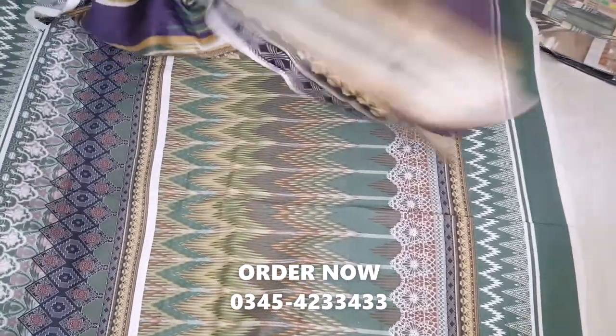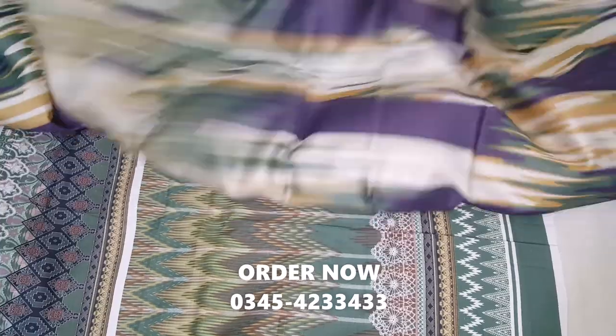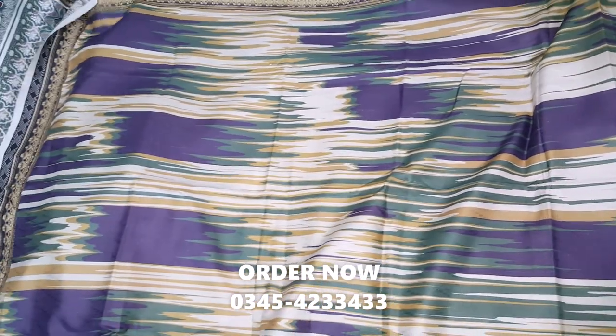If you want to request a new channel, please press for new videos. And this is the shawl.